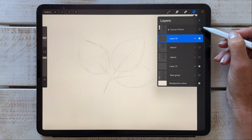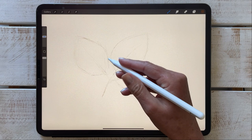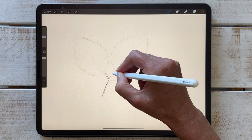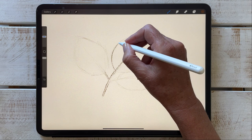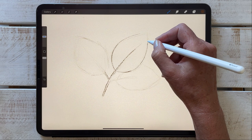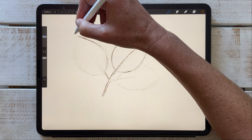On a new layer, I usually start with my final line work, and my go-to is Lisa's pencil. This has a lovely all-rounder pencil feel to it. I vary my pressure as I create the line work for some variation in line weight, and that gives it a more authentic look.